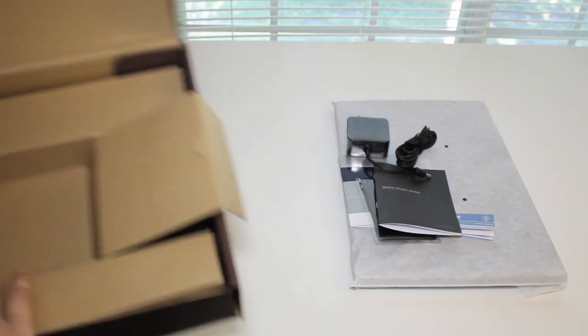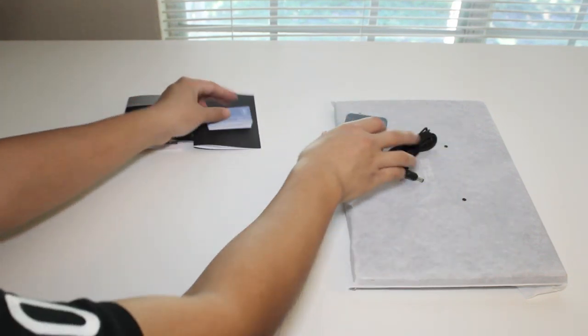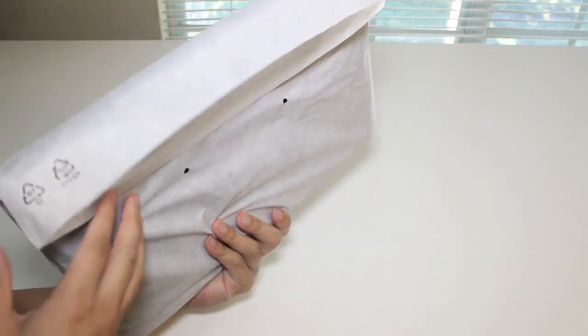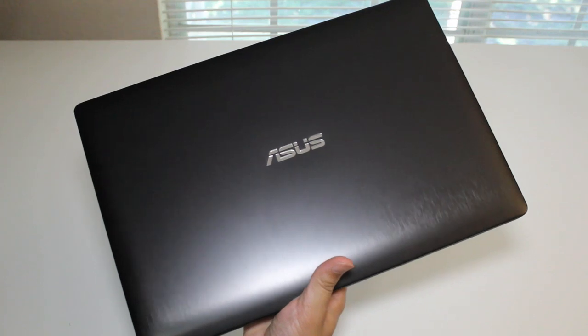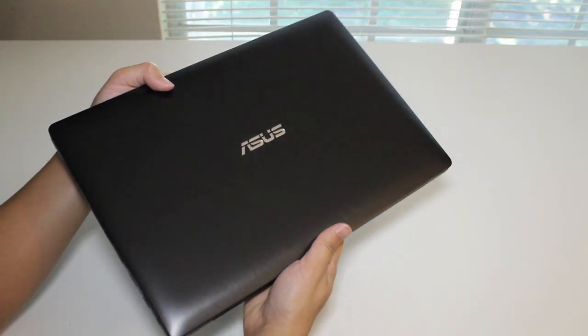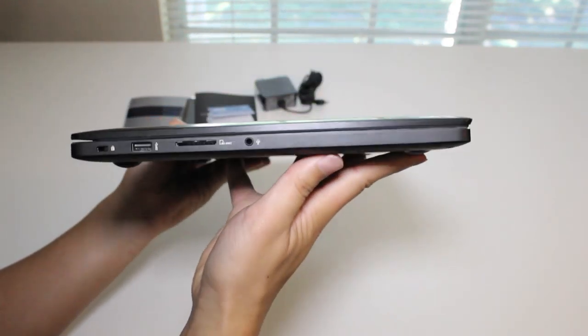Let's go ahead and take a look at the laptop. Alright, this is what you've been waiting for — the all-new Asus Q501 touchscreen laptop. Wow, take a look at that stunning design from Asus. The fit and finish looks beautiful. Let me go ahead and give you a 360 degree view of the laptop.